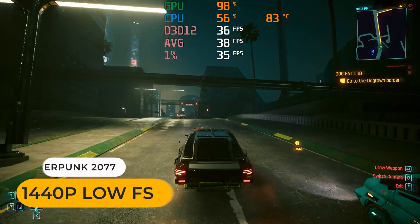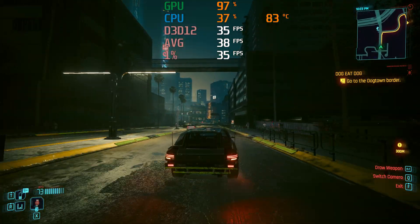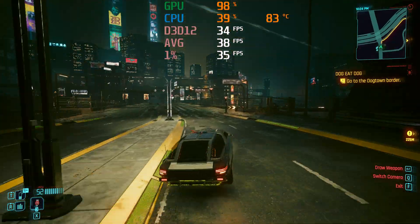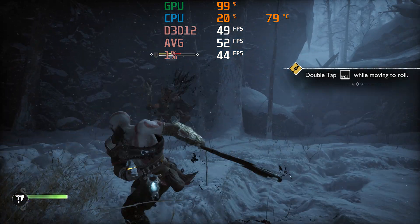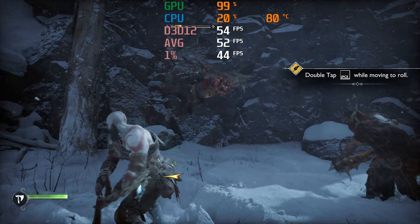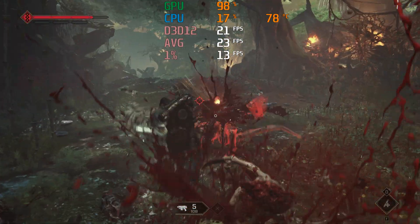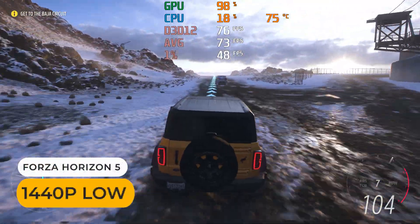For the non-eSports games, we're going to have to add some FSR upscaling. Cyberpunk is above 30 FPS but still has various image quality issues due to upscaling. In God of War Ragnarok, FSR allows you to almost hit 60 FPS at 1440p. Space Marine 2 runs too slow for my liking. Forza Horizon 5 can hold a good framerate with no upscaling.